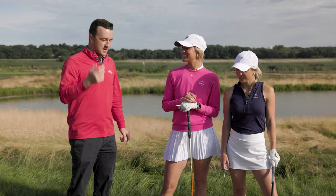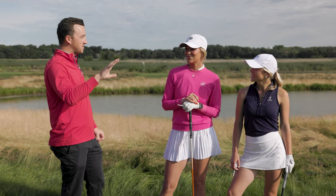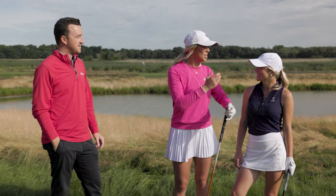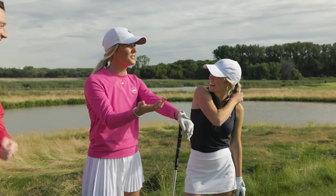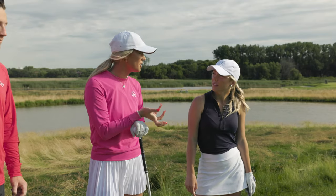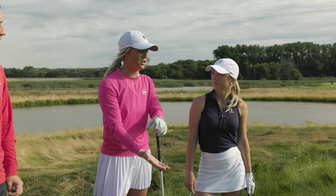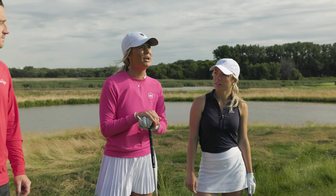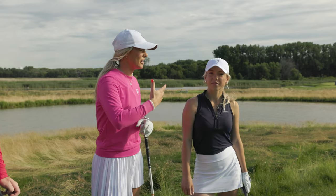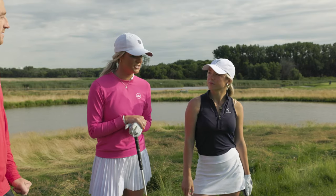Emma, are you nervous or excited about playing a hole with Bella's clubs? I'm interested and excited. I feel like a giant next to her, but actually our drivers are the same length, which we just learned. I know your clubs are a little lighter than mine, so it'll be interesting to see how they feel. Maybe I can feel the club face better if your irons are a little shorter. But I probably like mine the way they're bent — I'm used to hitting them pretty long, so I probably won't be able to hit yours as far.